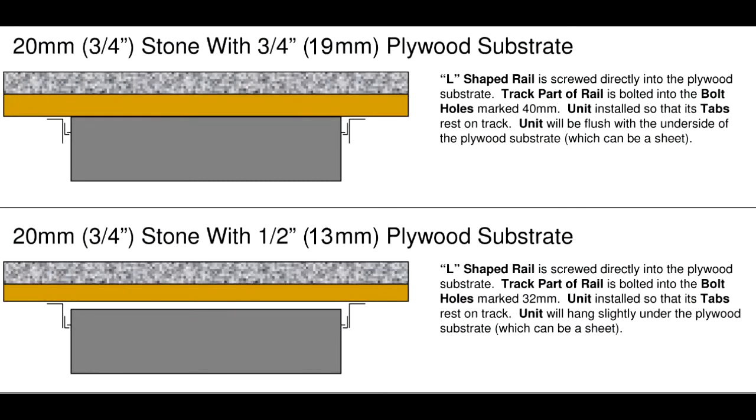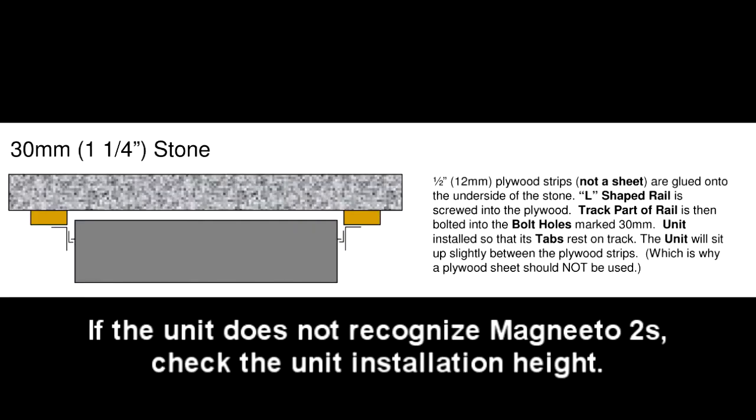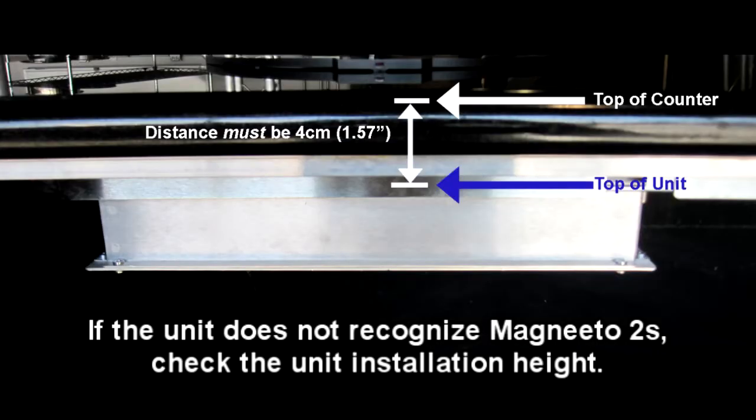If, after moving the Magneto 2 through the appropriate read range, the Incognito unit still does not recognize the Magneto 2, there may be a problem with your installation height. Check to see that the top of the Incognito unit is 4 cm from the top of the counter.